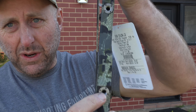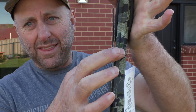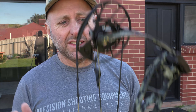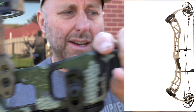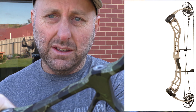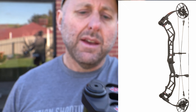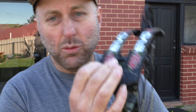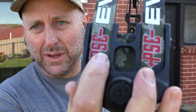This one has the bigger cam — the long draw EC version. You've got two stabilizer holes, one here and one here. This bow replaces the PSE 2020 NXT bows: the NXT 31 at 31 inches, the NXT 33 at 33 inches, and the NXT 35 at 35 inches. They've now gone to 32 or 34. You've also got a rear stabilizer hole down the bottom. It comes in a whole bunch of really good colors — this is the QE Verde color, and the paint feels quite thick on it.